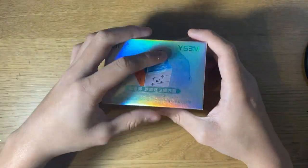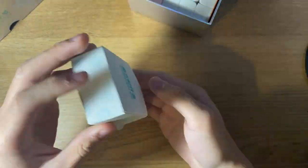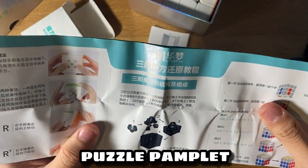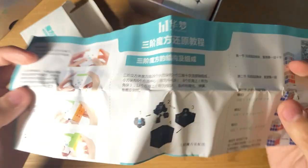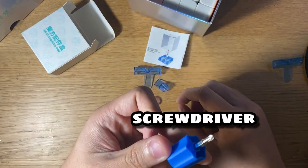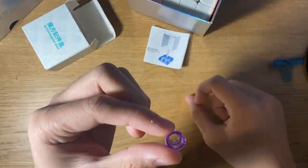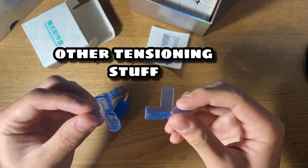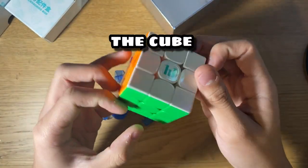Inside the box we have a card with Yu Shang Du on it, a pamphlet teaching you how to solve the puzzle with a special design compared to pamphlets from previous Moyu models, a screwdriver, an adjustment tool, a spare core tensioning piece, and other tensioning accessories. There's also a really weird thing showing a box that doesn't even come with the cube. And then you get the cube itself.